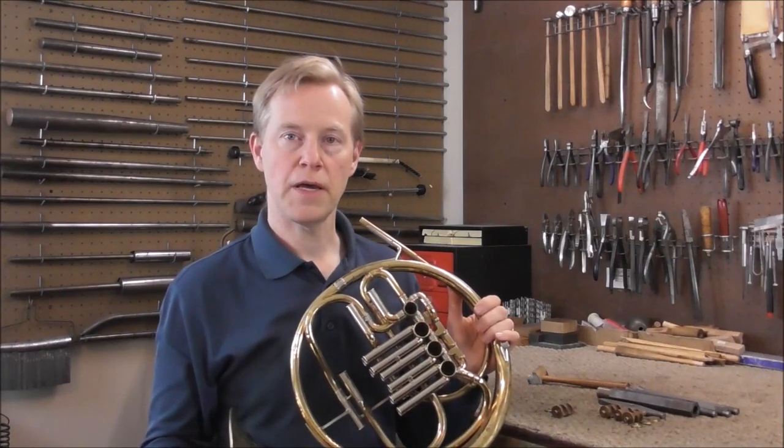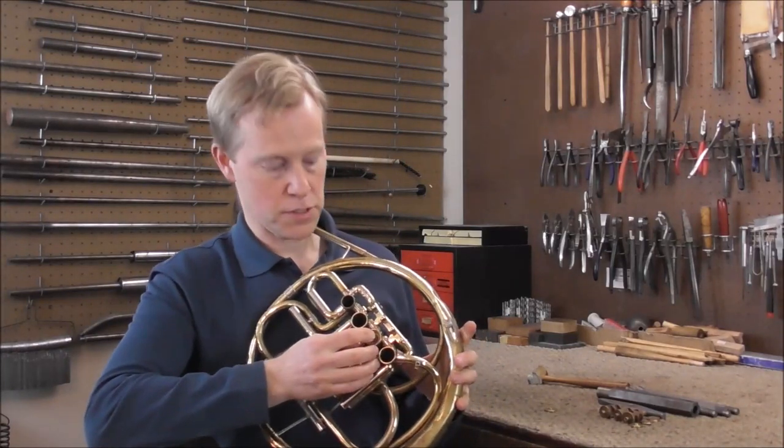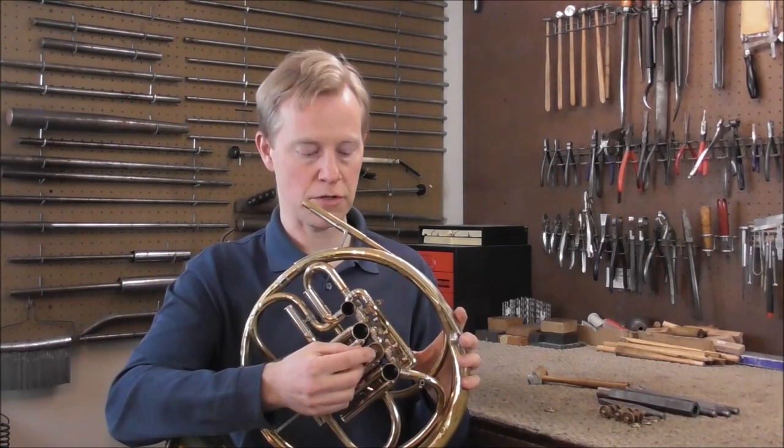Welcome to the Brass and Woodwind Shop. A lot of times old French horns have loose valves, and there are two ways valves can be loose: either loose up and down, or loose sideways. This video will be about how to tighten valves that are loose in and out.